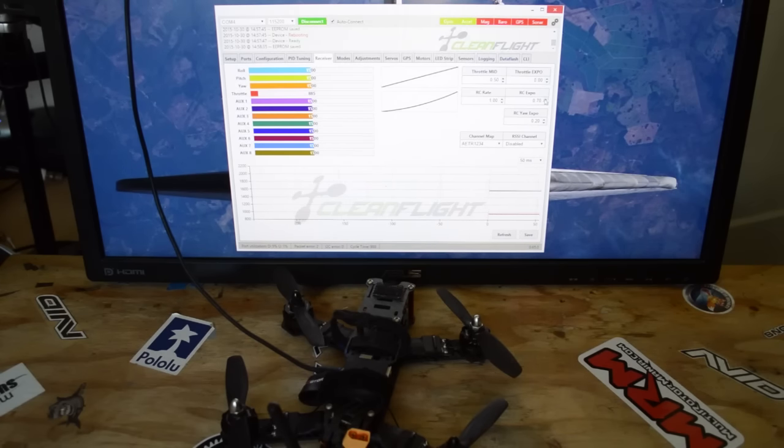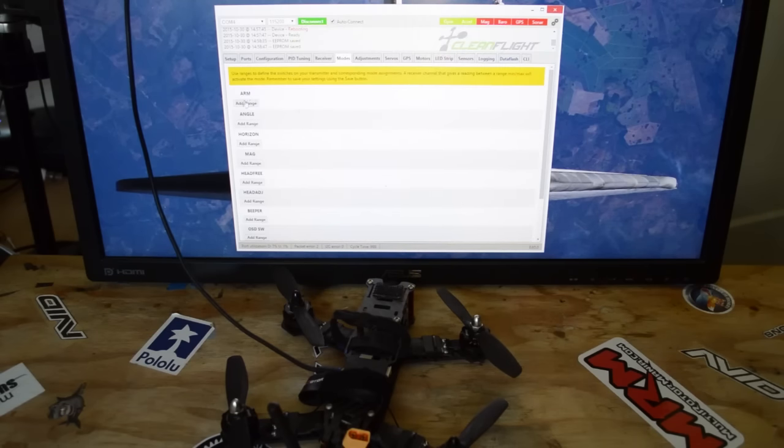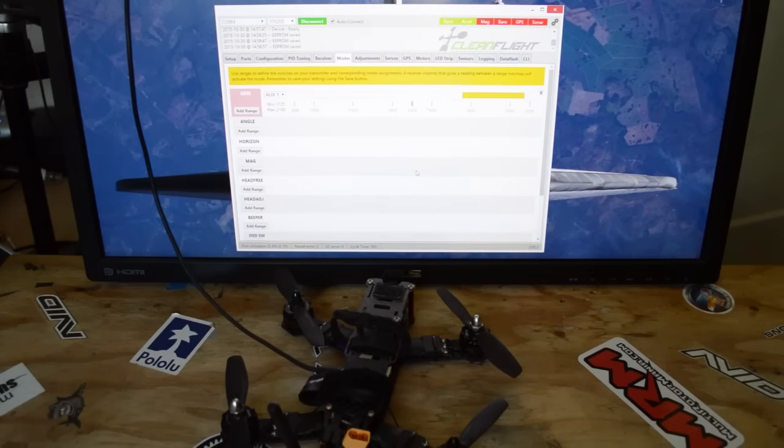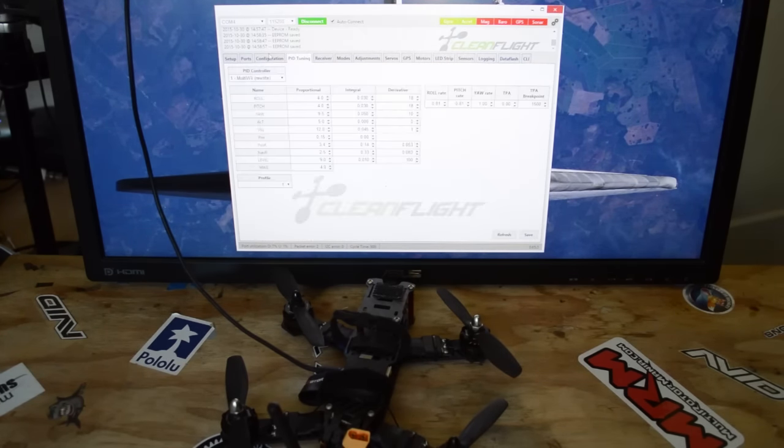On Betaflight, you may need to disconnect and reconnect before you can continue. We're going to increase the RC Expo and click Save, then over to Modes we're going to add an Arm Switch. On Aux One, we're going to add a range for that and save. I like using an Arm Switch versus Stick Commands because if you crash or something, you can disarm it with a switch and you don't have to worry about bad things happening.